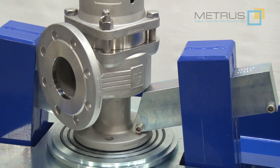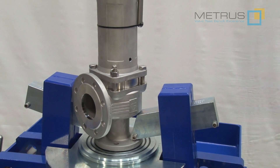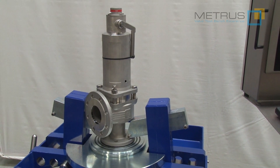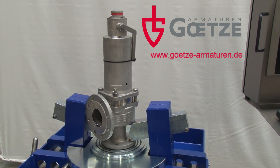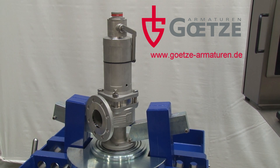To demonstrate how such a set pressure test with water and air can be performed on a safety relief valve, Goetze Armaturen — one of our kind customers — provided us this wonderful stainless steel safety relief valve. If you are interested in more information about Goetze Armaturen valves, please visit their website.